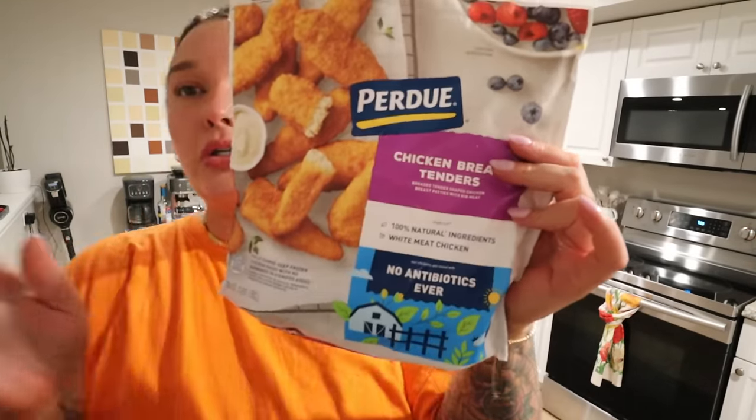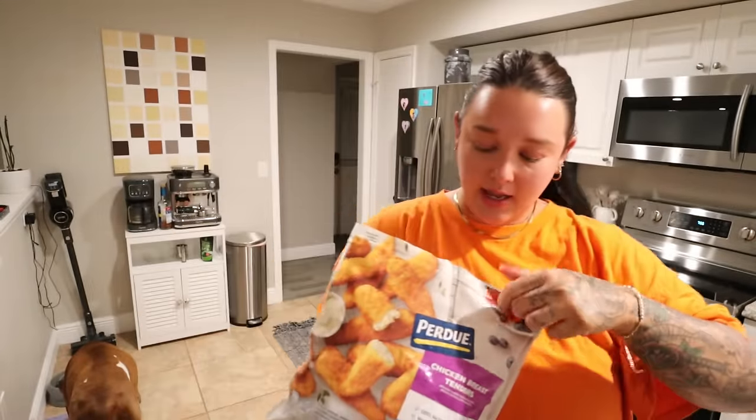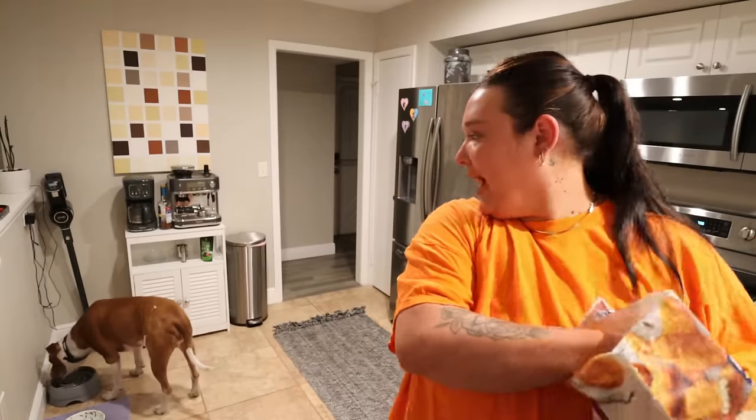We're making dinner — KFC copycat bowls. I'm using Perdue chicken breast tenders, making a big batch so Joey can take some to work. The only other things you need are sweet corn, instant mashed potatoes, brown gravy, cheddar cheese, salt, and pepper. It's a really easy dinner that tastes great — your kids would probably love it too. I'll leave the recipe linked below.